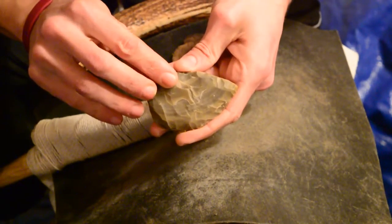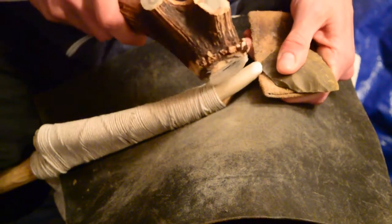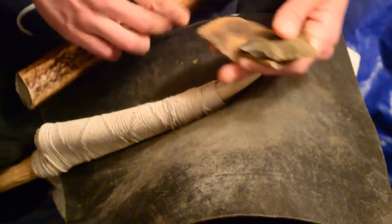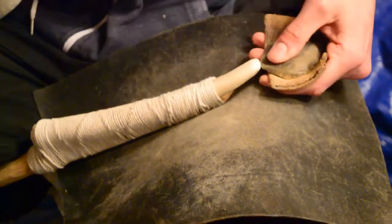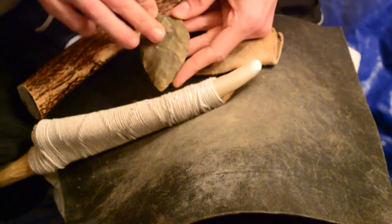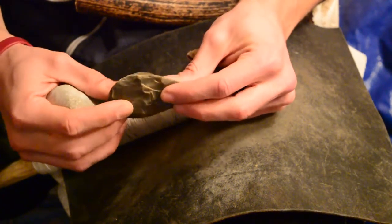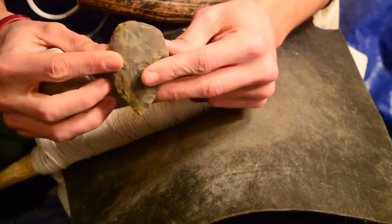That's better — fixed a couple things there. That's what I was looking for. That's a blade. Still got a big lump here. I need to keep carrying around all the way, thin it down as much as I have it here, and then I still need to fix this part.